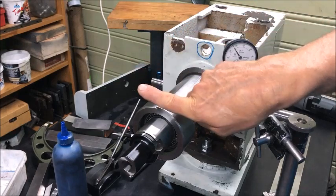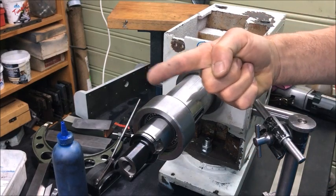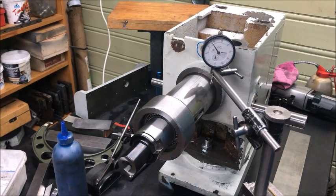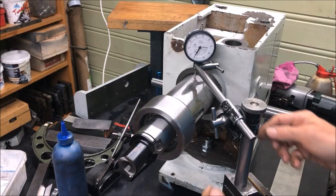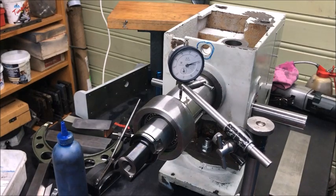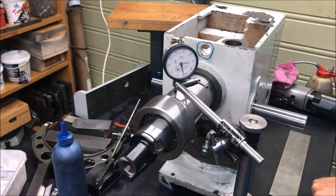In that direction it's not so critical, because as far as I can see there is no pin that aligns this specifically, so you can tilt it either way. But in this direction, which is in the direction of the spindle, you have to align it. One check will be easy to find out — just running across like this, finding the highest point, then going down here and finding the same height here. But as you can see, it's not touching — it's about seven hundredths of a millimeter off.